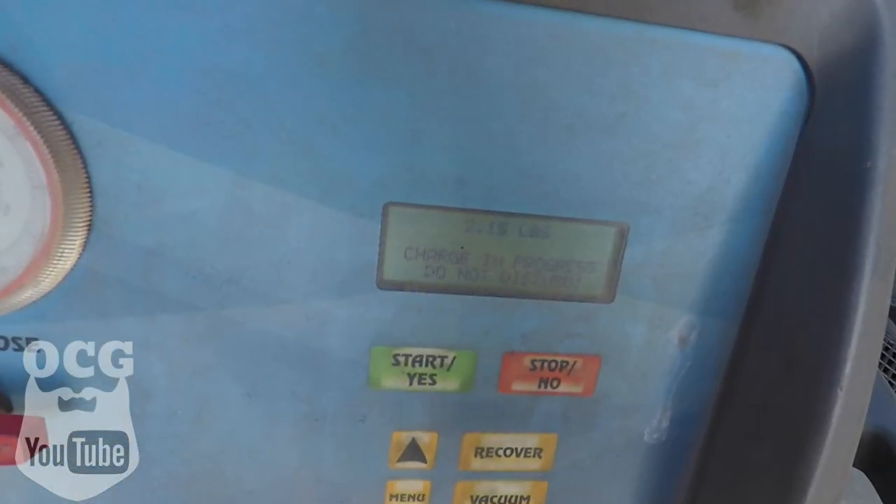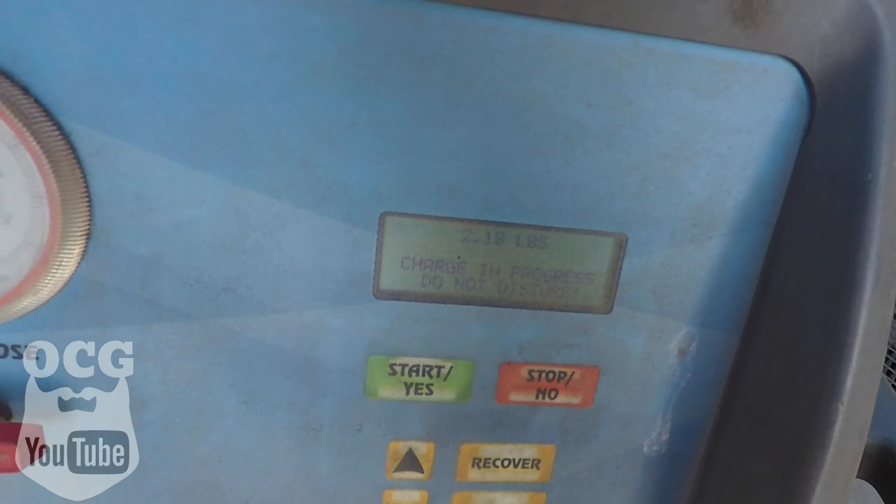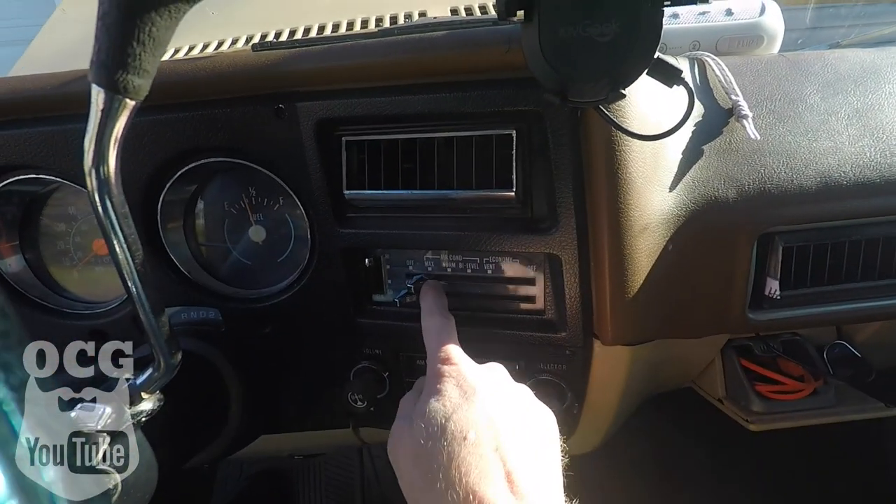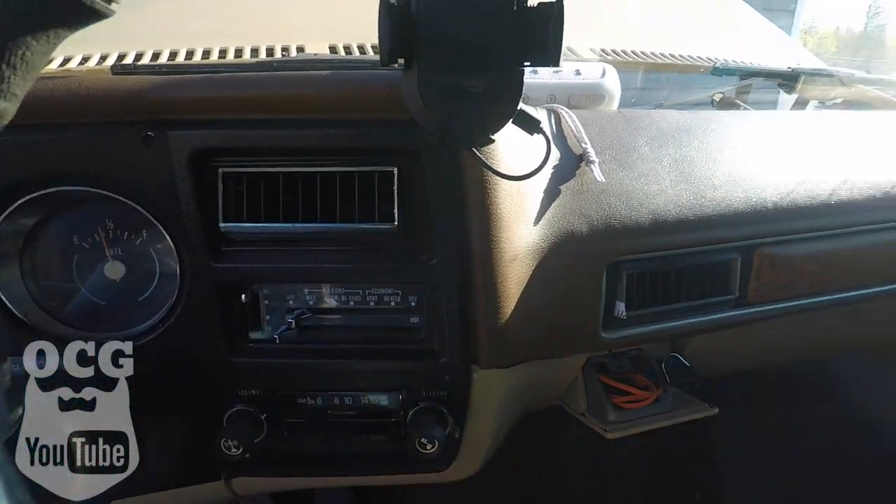The compressor kicked in again — that's a good sign, means it's getting enough refrigerant. We'll wait for this to finish up and then check our temperatures. The machine is all disconnected now, it's time to go check the temperatures inside the truck and see how cool she's running. We've got the AC set on max, cold, fan up high.